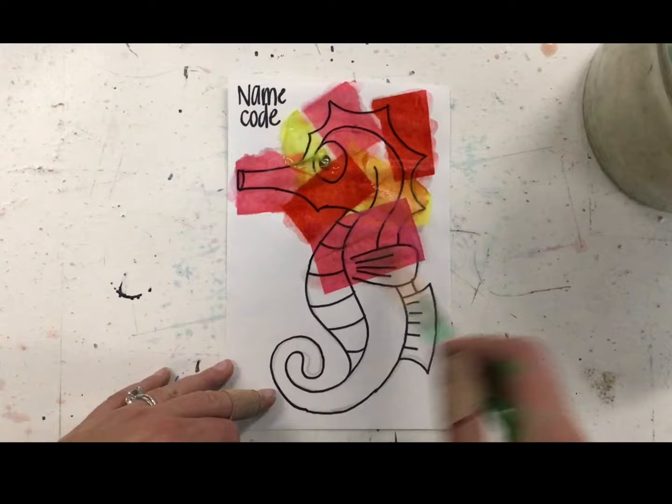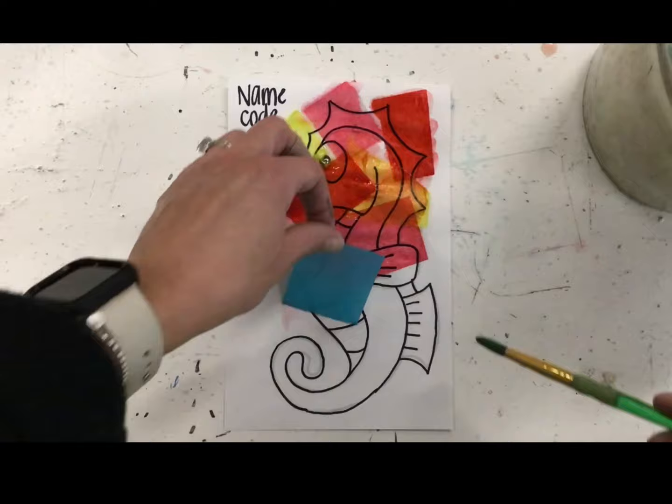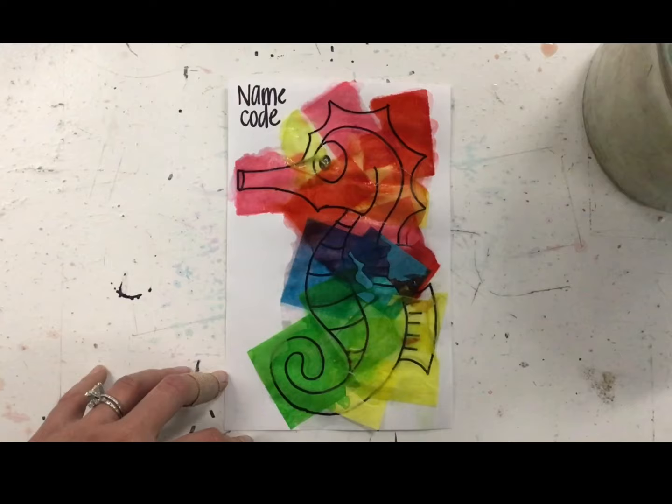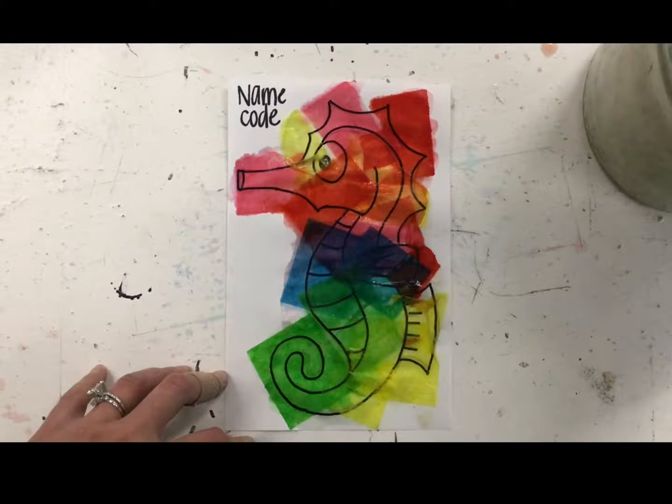Keep in mind when you overlap these tissue pieces, they will mix to make new colors. So pink and blue will make purple, red and yellow make orange, and blue and yellow will make green. Once you're done with your tissue, make sure it's all wet before placing your seahorse on the drying rack.